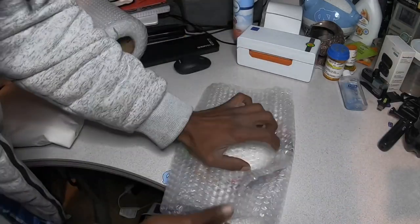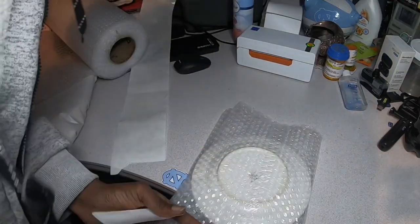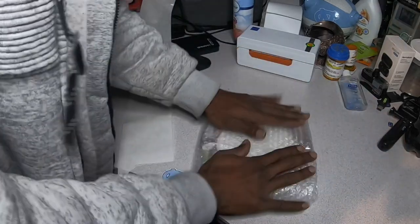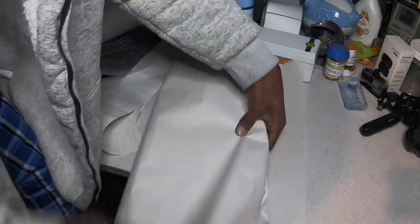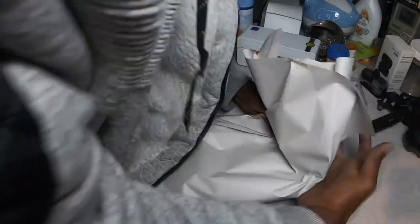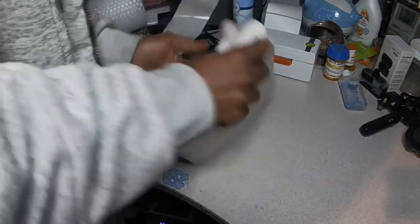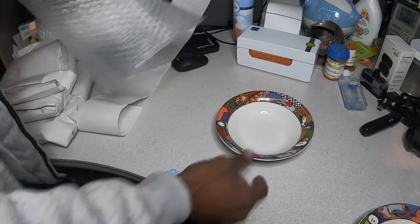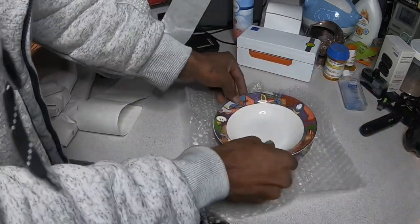With the smaller plates I can just utilize the fold. And finally the bowls — for each bowl I'm just going to automatically take one piece of bubble wrap and put it in there.